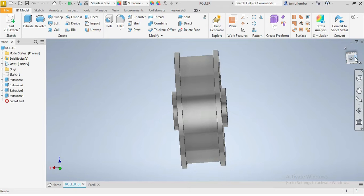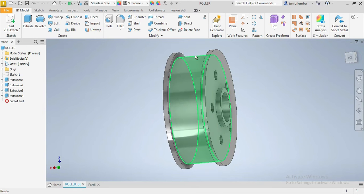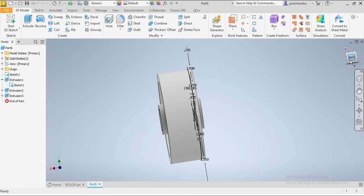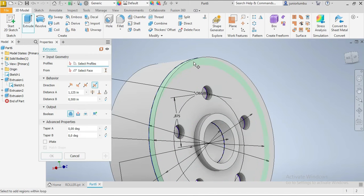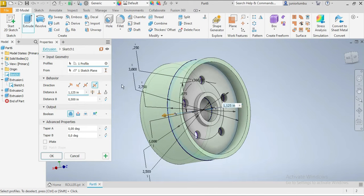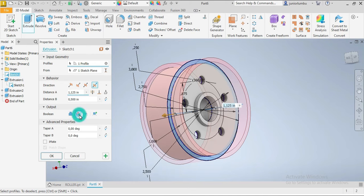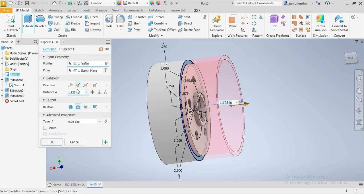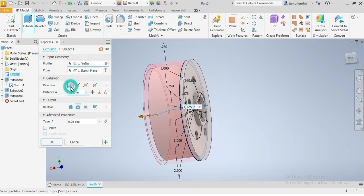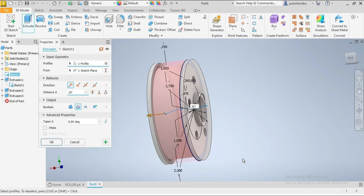We need to cut that part there to create the way for our roller. So we're gonna extrude again, come closer, click there, then cut it by 0.875 inches. Click that function — 0.875 inches.